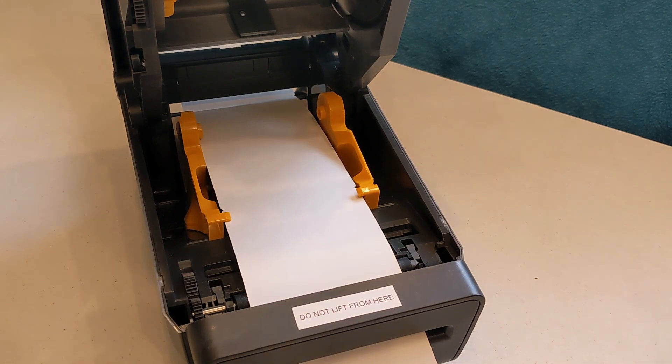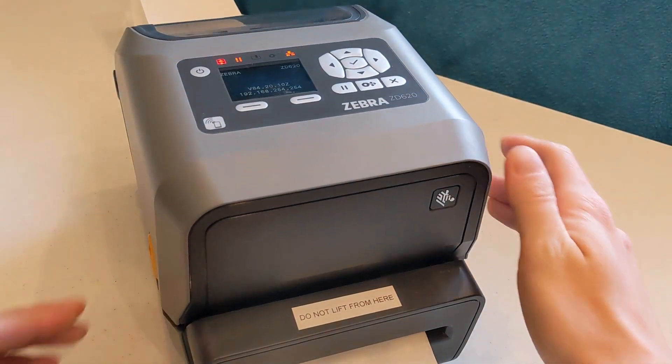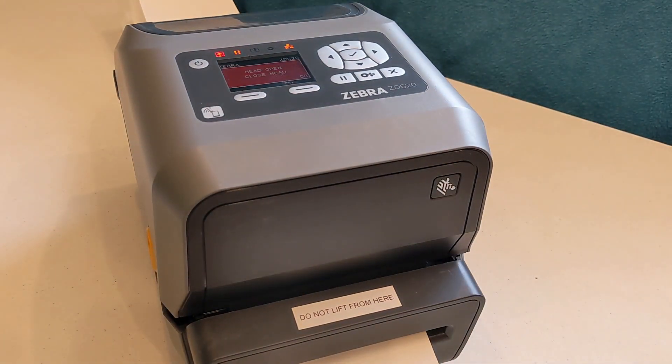Once the first badge is fed through the slot, close the top of the printer firmly. If the screen shows "head open," the printer isn't fully closed, so try closing it again.